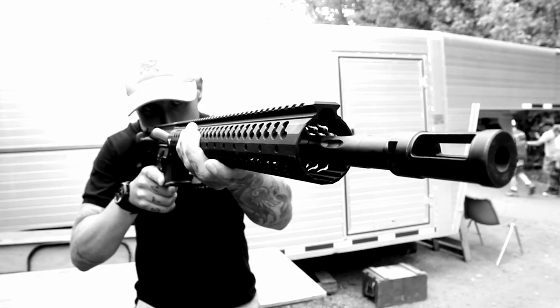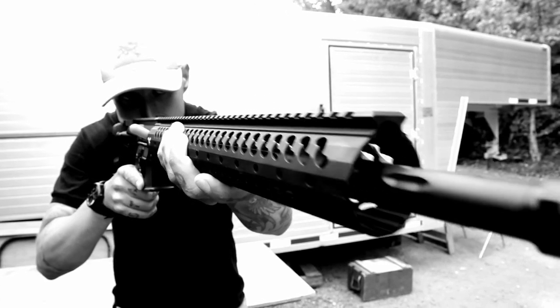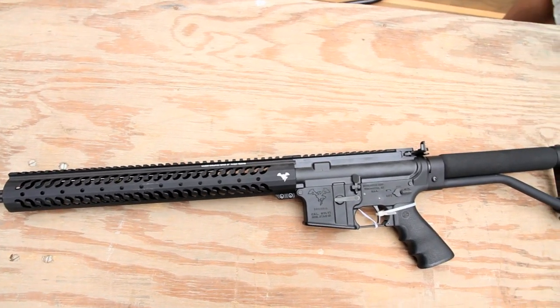On the muzzle brake, we're using a Carlson comp — that was engineered by Greg Carlson, and we manufacture those for him. The barrel is an 18-inch stainless steel fluted H-bar, 1-8 twist, nitride coated.